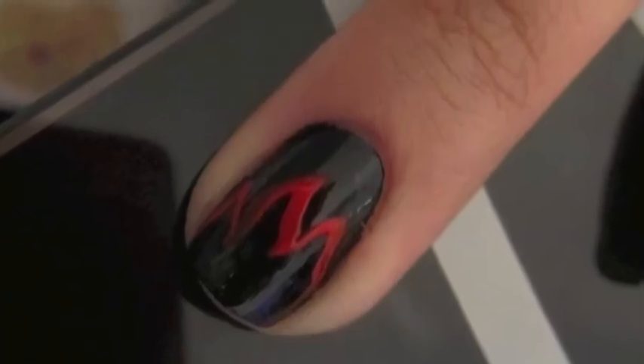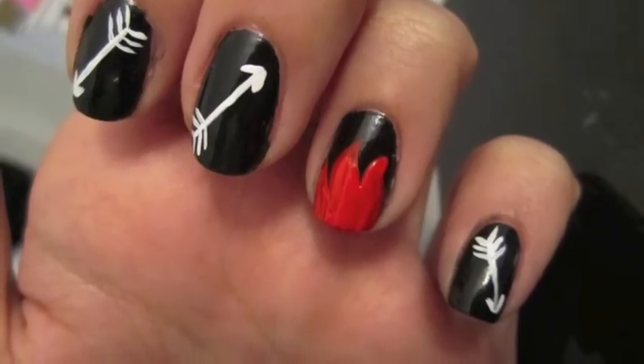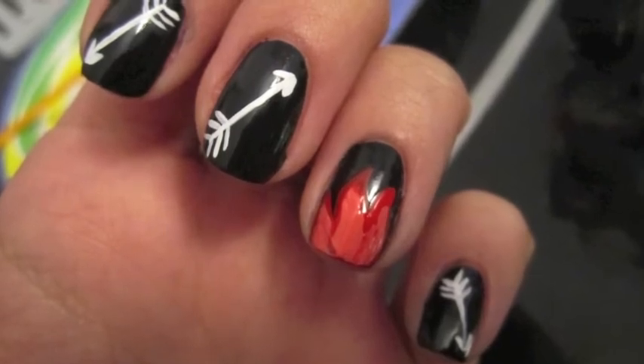On my ring finger I decided to paint flames in red, orange, and yellow. If you've read the books you know that Katniss was described as the girl on fire, which is my inspiration for this nail.